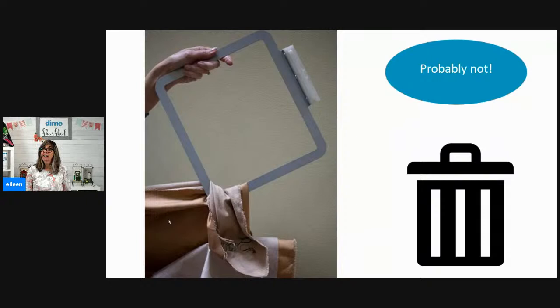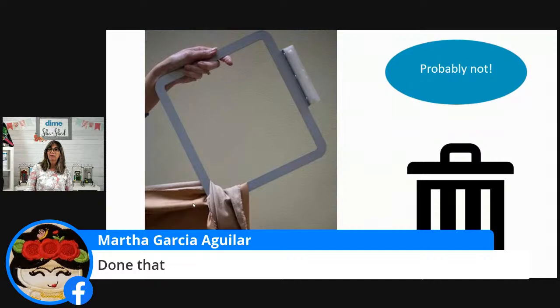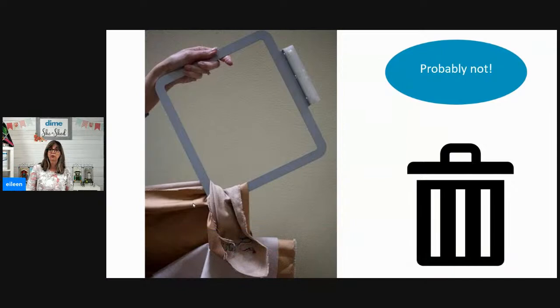If you have something like this happen where the back of the fabric is stitched all the way through with a heavy fill stitch, do you think it's salvageable? Well, I would probably put that in the trash. One time that happened to me on the set of Sewing with Nancy — it was the very last scene at the machine on the taping of the day. The viewers weren't able to detect it, but when we finished, cameras off, I picked it up and lo and behold it's stitched to the back. We had a pretty good chuckle about that.